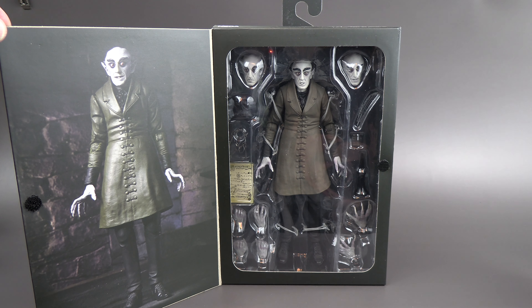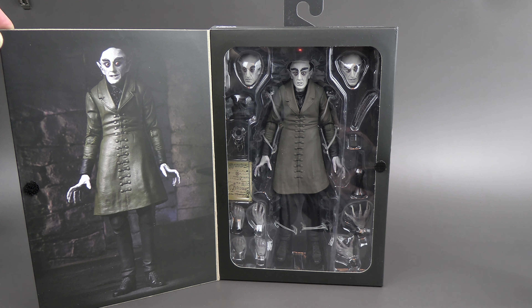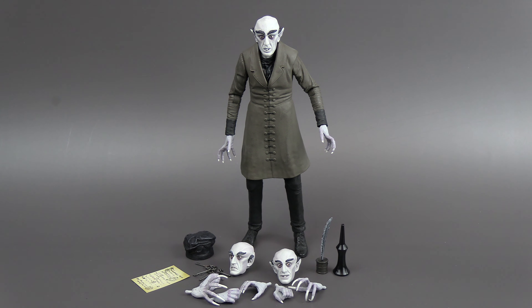Here's the inside, where we can see the accessories and a really nice photo of the figure. So here he is out of the package — he's got a lot, I mean a lot, of accessories.